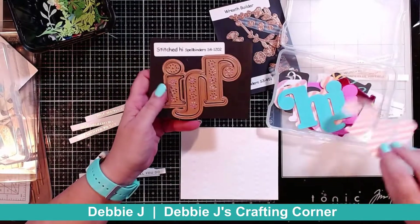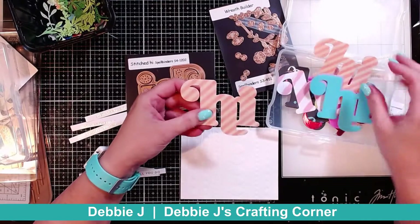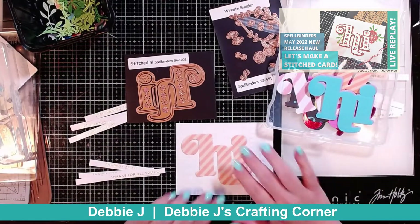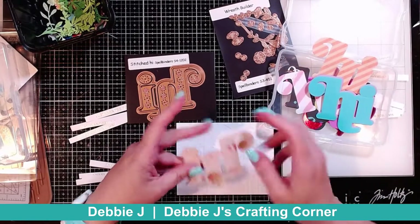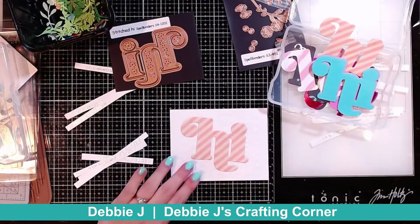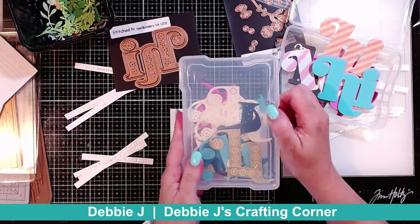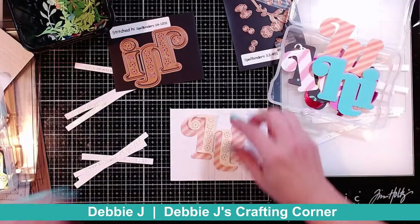After I cut it out of a couple of pieces of patterned paper, I thought that looked really cool just all by itself. These are wide enough that it's not going to be too hard to add foam tape behind it so I can pop it up and give it some dimension. I can also still add some of my little eyelet or stitched pieces if I want.